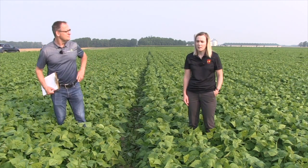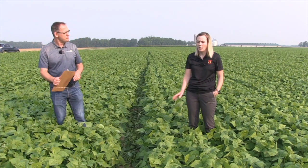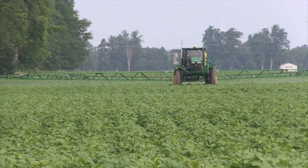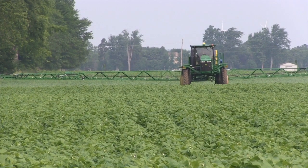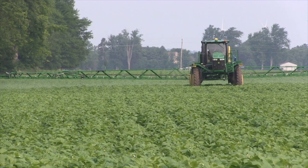White beans and edible beans are fairly susceptible to white mold and anthracnose. White beans and black beans in particular are more susceptible to anthracnose. Really, these diseases can be yield robbers as well as quality robbers. And in order to be successful with spraying fungicides, the most important thing is to make sure they're applied preventatively.